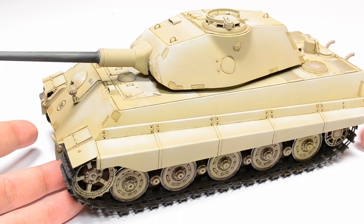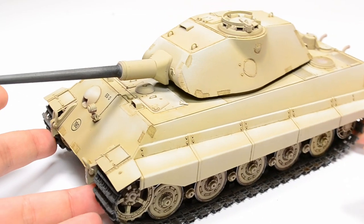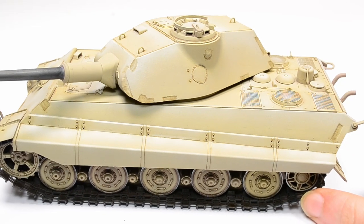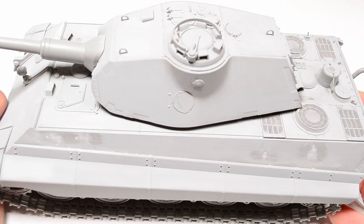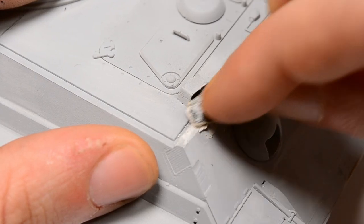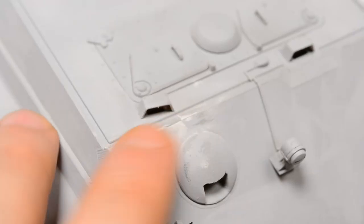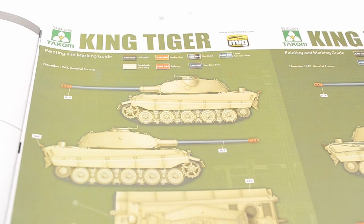Welcome everybody. Today we continue with the build of the Tacom King Tiger initial prototype with its test turret. This episode is about painting and starting the baseline for weathering tracks and vehicle. Last episode we built the whole thing, but I had to refill some locator marks and sand them a second time after priming with Mr. Surfacer 1200.